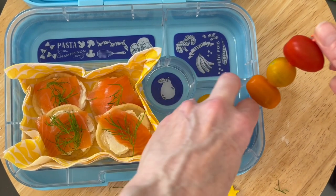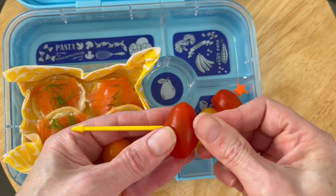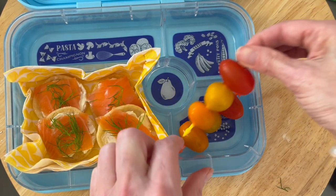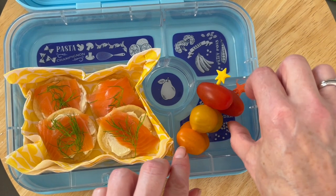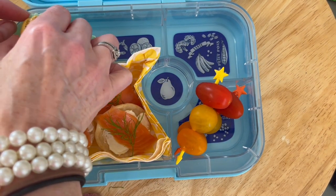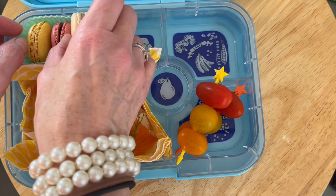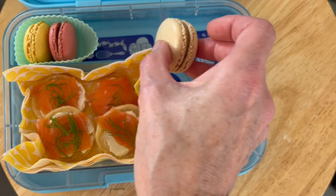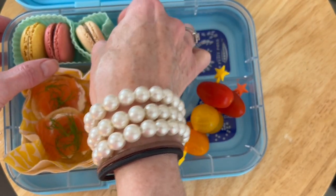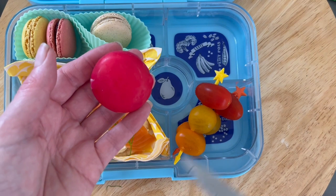This is more of a teen or adult lunchbox. These are a nice variety pack from my local supermarket — they come in different colorways, and the cherry ones are quite sweet. Thinking about presentation and color, we've also got some pre-chopped sticks of cucumber. Next up, I wanted to make sure the silicone cupcake cases separate the macarons from everything else in the lunchbox, so they don't get soggy.